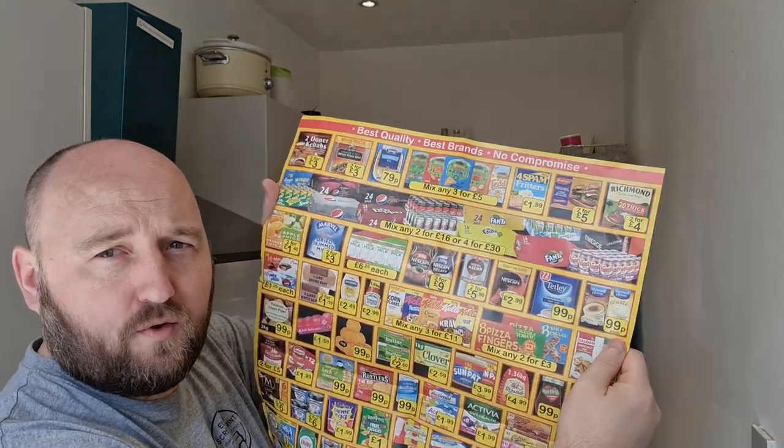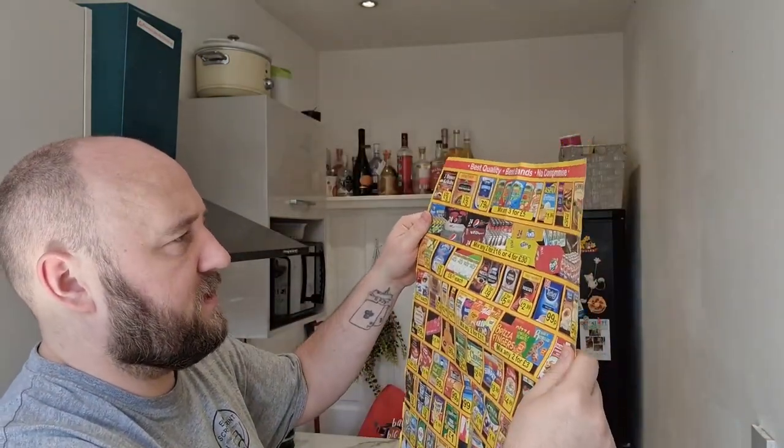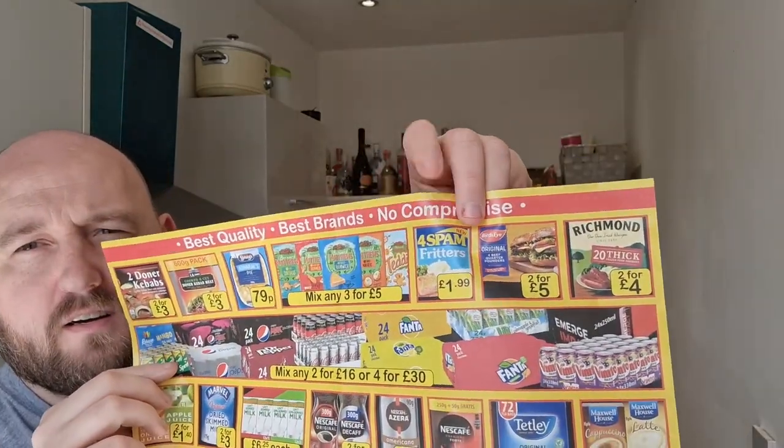Farm Foods have just posted this through the door - looks like some incredible bargains. It says spam fritters are new, but they've been around for a long long time. I might have to venture over though, some interesting deals on there. Farm Foods is a bit of a trek from where I live but looking at that it might be worth it. Anyway, I'm just digressing - this whole video - it's in the microwave now.